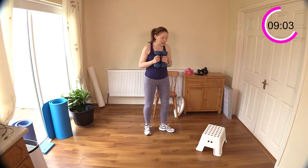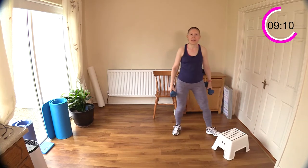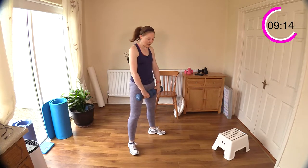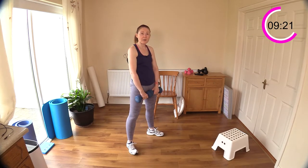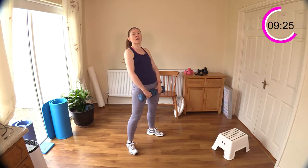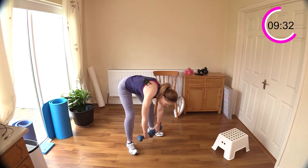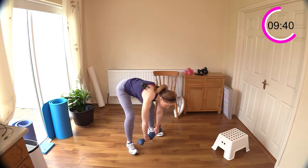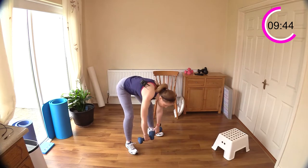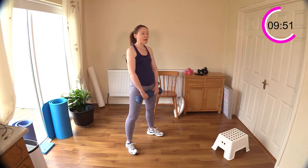Now we have our deadlift next. Abs engaged, tilt the pelvis back a little bit, feet about hip distance apart. Squeeze out the rear as you come up — the glutes — but don't lean back. Use your tummy muscles to control that. Keep the neck relaxed. The legs are quite straight here so you'll feel a good stretch on the back of your legs, your hamstrings. Great exercise for your hamstrings and your glutes — working that backside of the body.